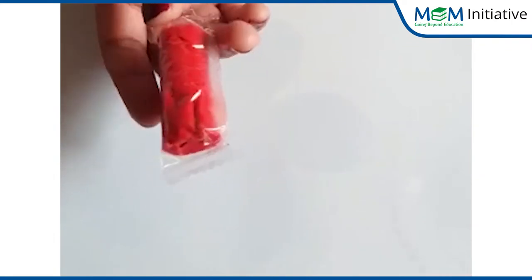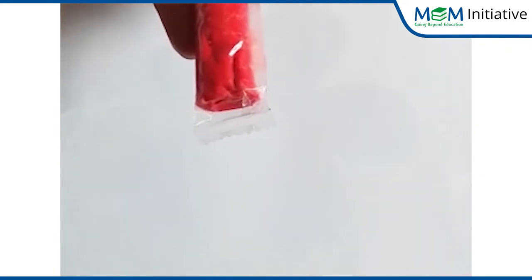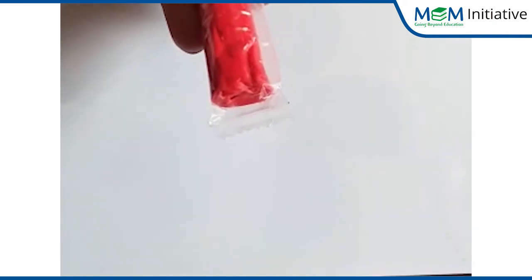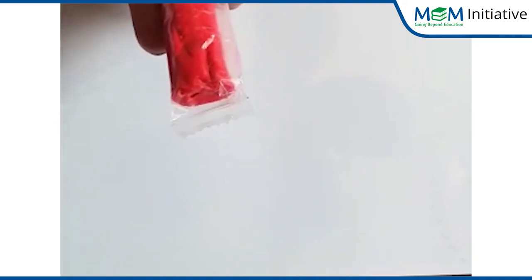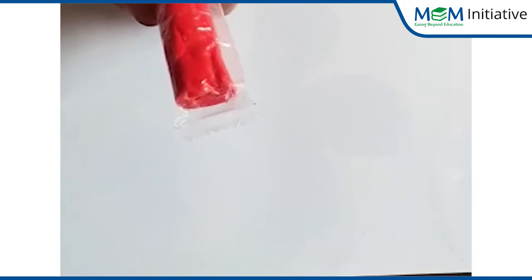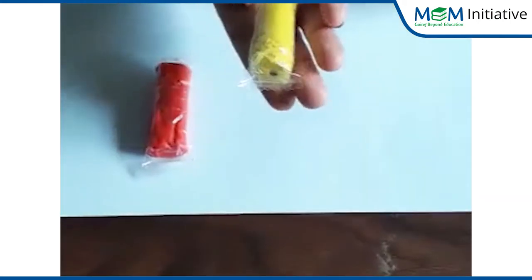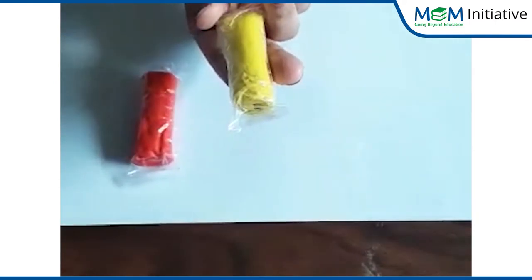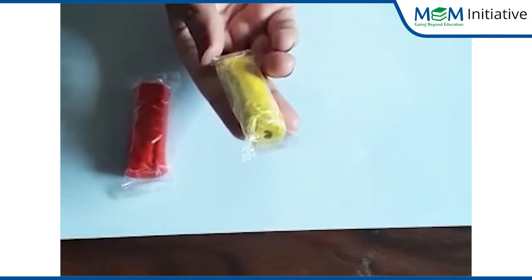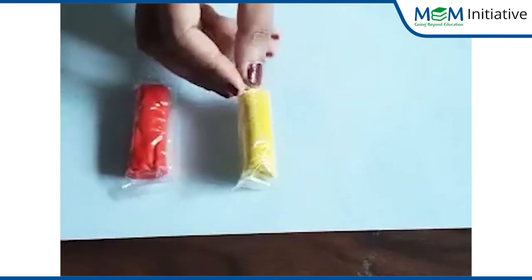Now children, tell me which color is this? Yellow? No. Red? Yes! This is red color play doh. Now tell me which color is this? Yellow color. Very smart, children.